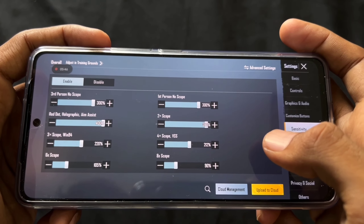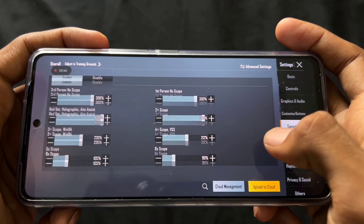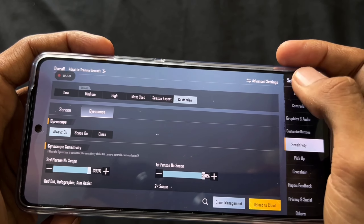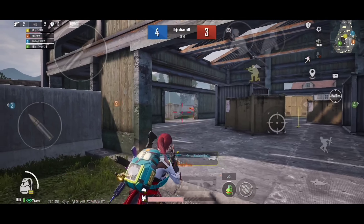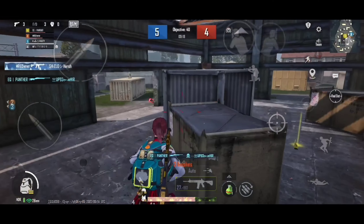I've shown you the sensitivity settings here on screen. If you don't understand or can't copy them, you can DM me on Instagram or tell me in the comment section and I'll reply with a solution.